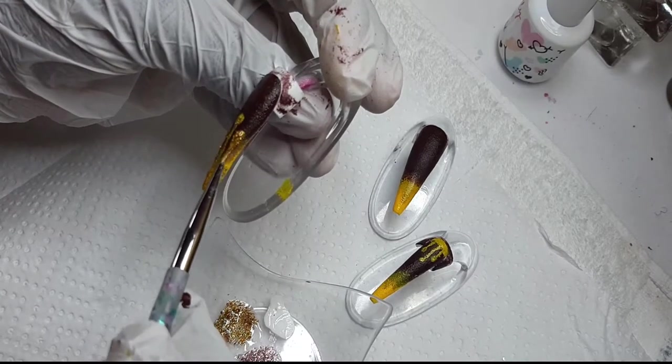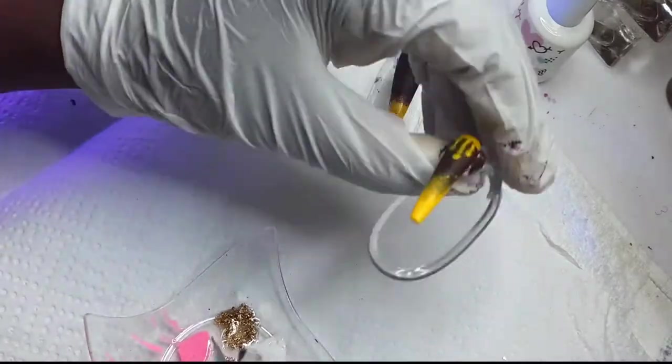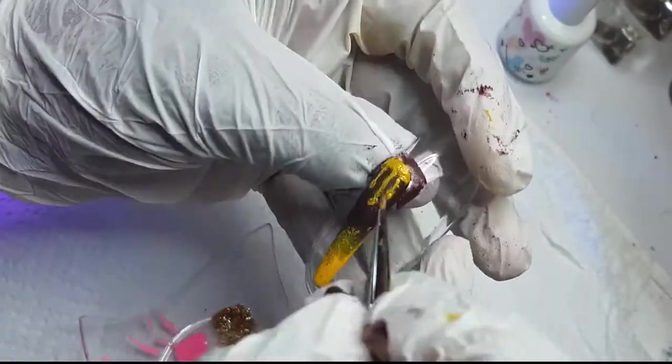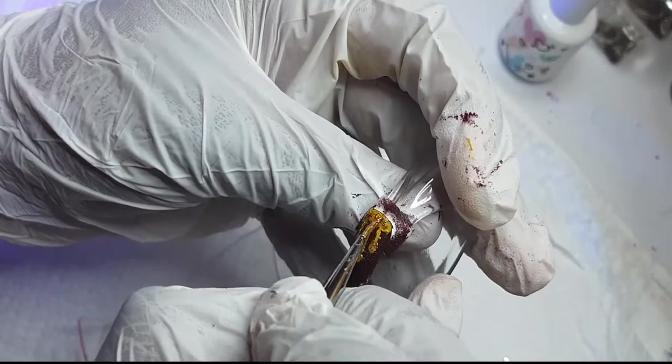So if you guys are new to my channel, subscribe for more videos like this, because I am coming with more videos. I have seen my development, I have seen my growth, and I feel like it's time to take a little tiny step out of that zone. I'm really proud of these nails.